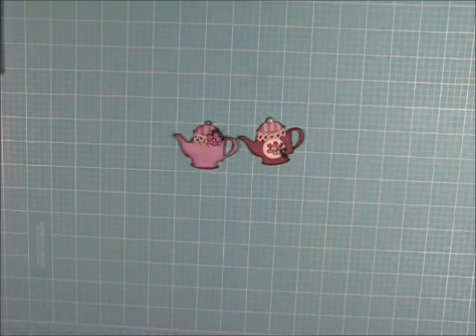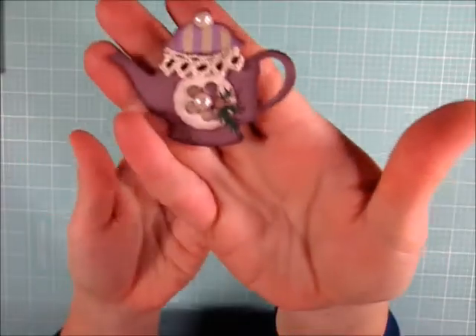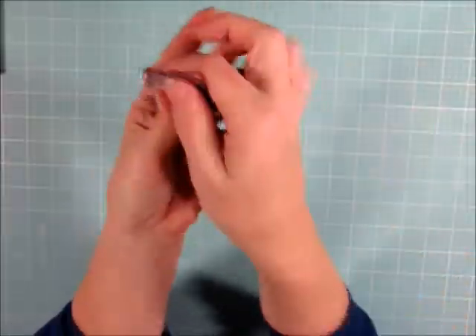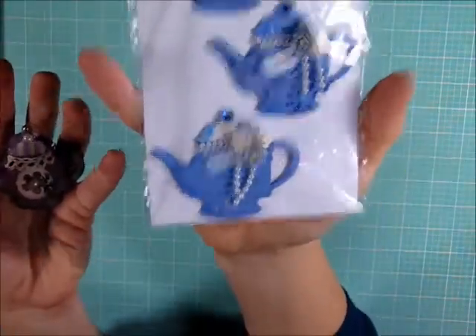Hello, this is Julie Kay with a tutorial on how to make and decorate teapot embellishments. I've been asked by a few of my viewers to show them how I decorate my little teapot embellishments. So today I'll be doing a quick tutorial on how I make them and also go over some ideas on how to decorate them. Here are the little teapots that I make and decorate, and there's different ideas, so stick with me and we'll start creating.